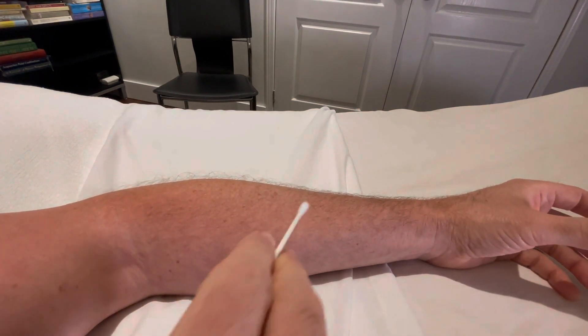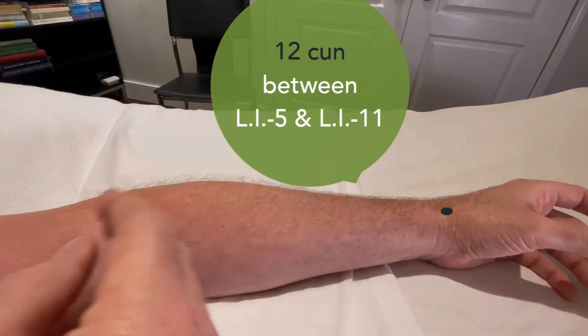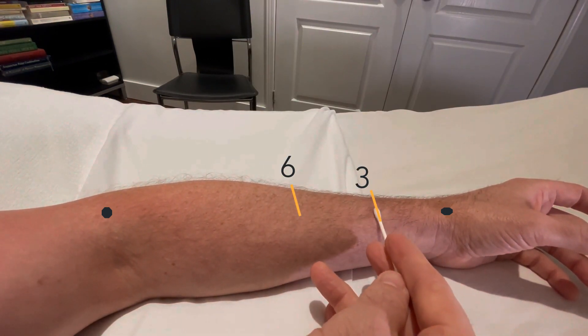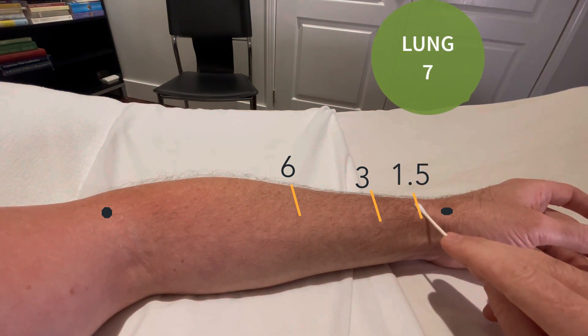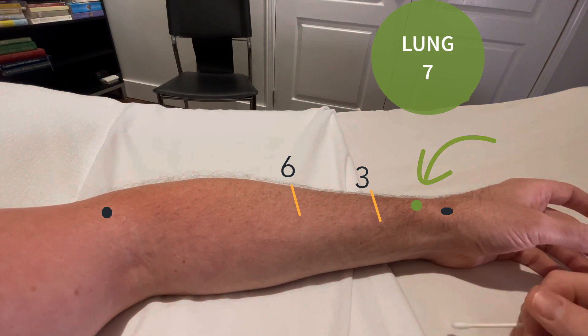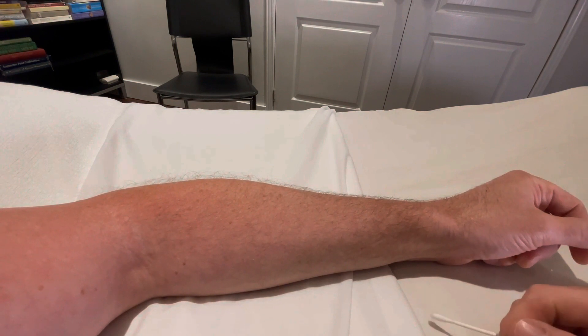The easiest way to locate that is to take your two end points. We know that this distance is 12 sun. 12 split in half is 6, split in half again is 3, and split in half again is 1.5. So it's actually quite simple to find where Lung 7 is located by using your large intestine meridian and your sun measurements.